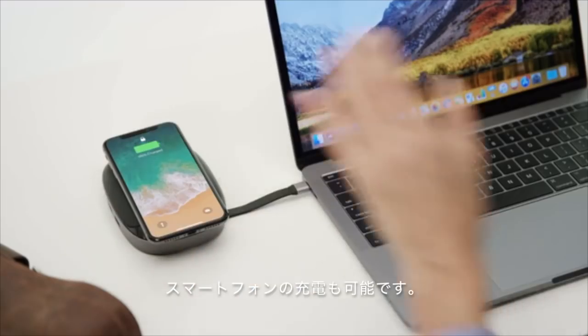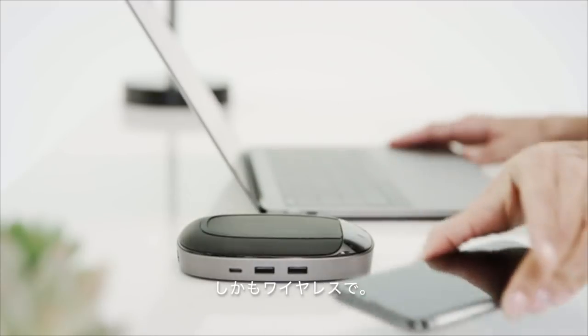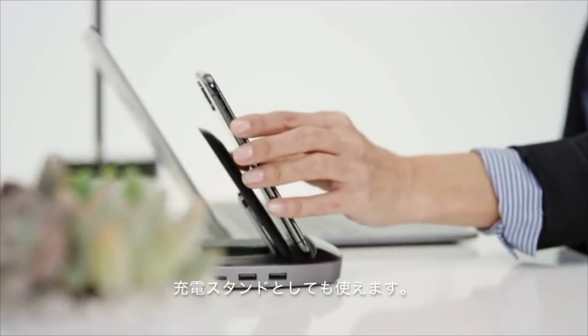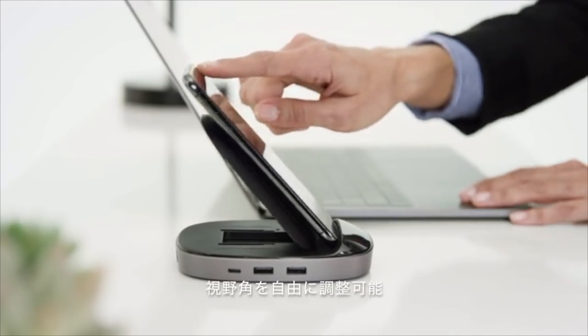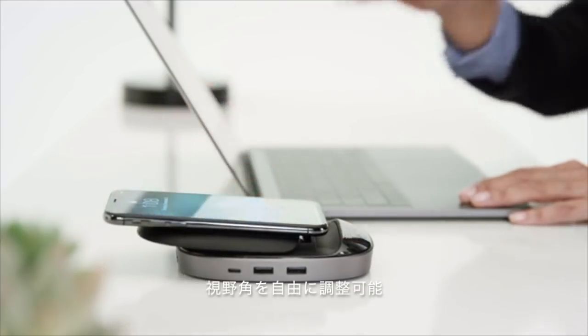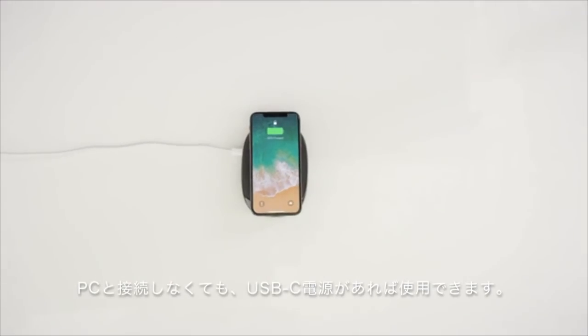And did we mention it can also charge your iPhone wirelessly? It also works as a wireless charging stand for the iPhone that doesn't interfere with your gestures, with adjustable viewing angles. You don't even need to use it with your computer — just connect it to any USB-C power.